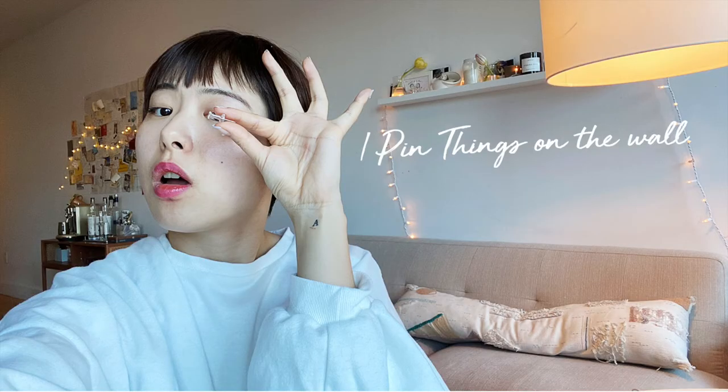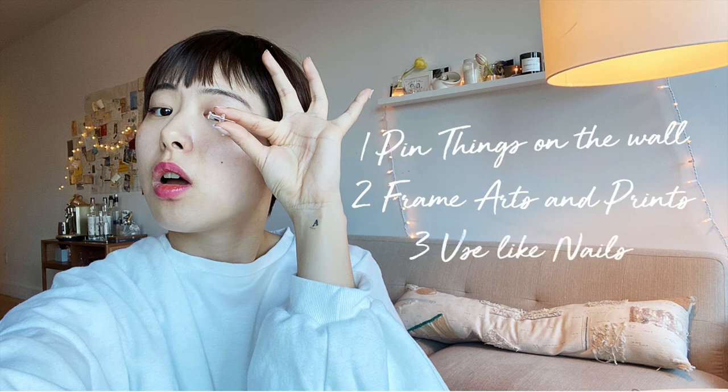So these are all my tricks for using push pins in the house. Hope you guys like it and find it useful. Thank you for watching and see you next time!